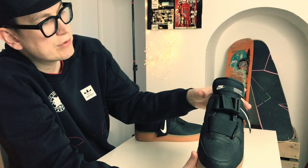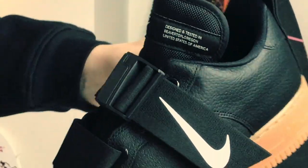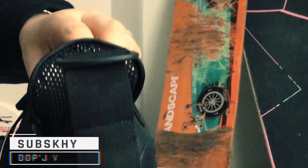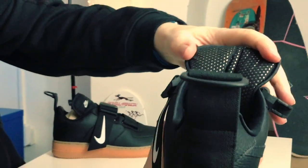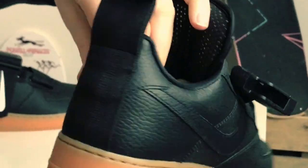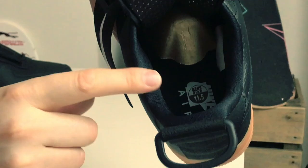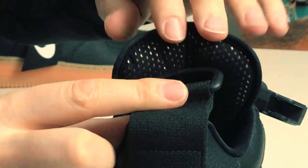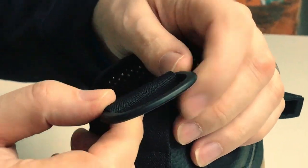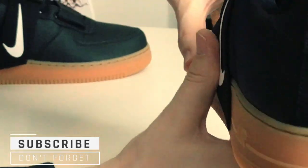They look so good on foot. I love the oversized tongue we've got here, and we can see the detail up there. Let me undo the strap again because I want to show you the inside of the tongue — it's well padded. We've got what I think is neoprene around the collar, and the oversized strap at the back with what SJ pointed out looks like Braille on there.